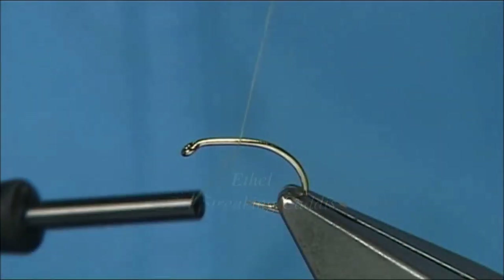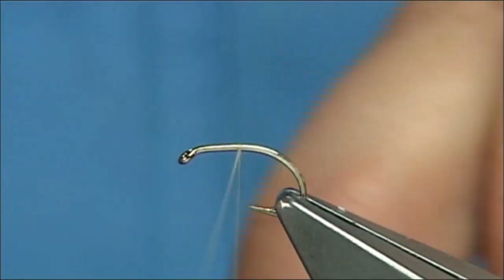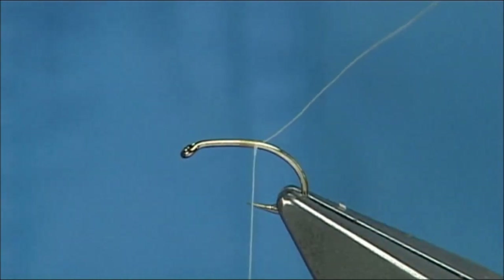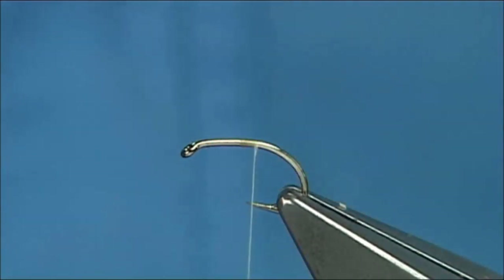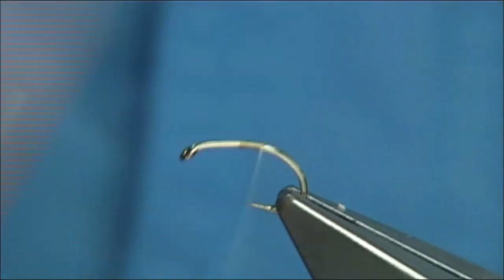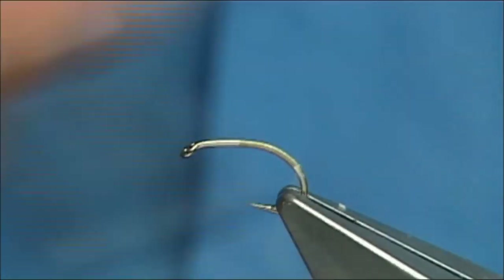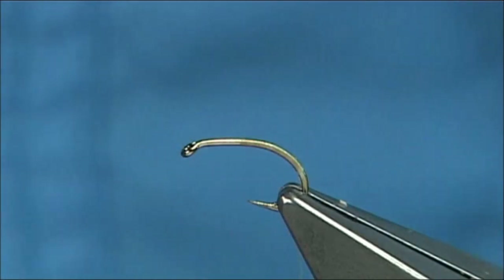We start the thread. We have a streaking caddis, basically in line with the point of the hook at this point here. The thread I'm using is a Unithread A0 in Cahill. I'm just going to move the waste piece. Now we'll put a line of wax down the thread to give us plenty of grip. It's only for grip here, because I basically don't like to put wax on a thread to add dubbing, especially in the way I'm going to be adding it just now.